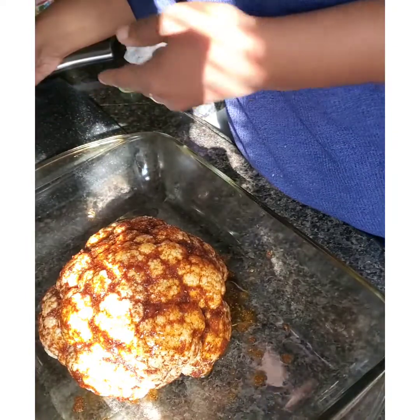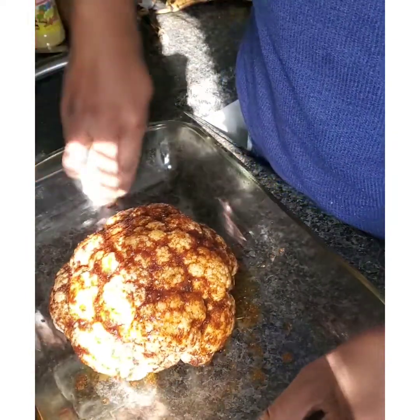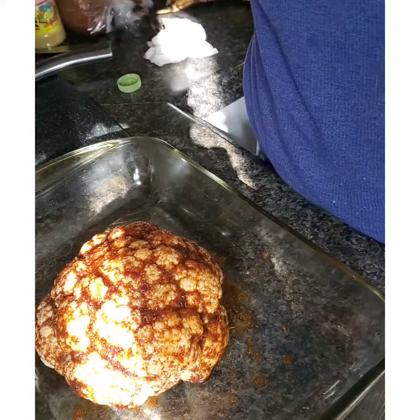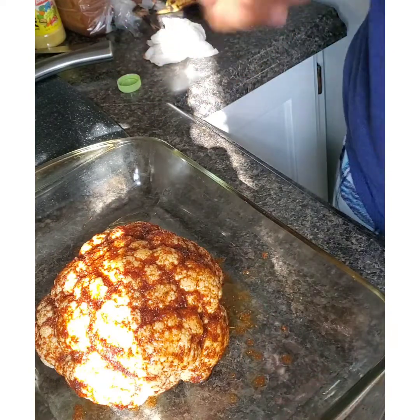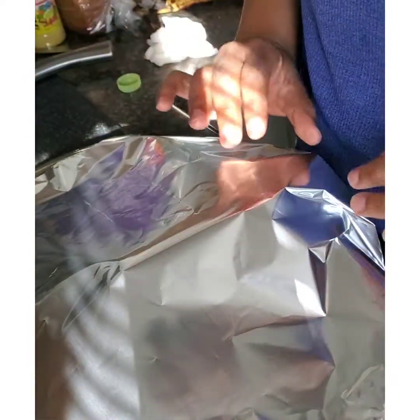Once you have the whole cauliflower coated, you're just going to place it in the oven. I have my oven at 435 degrees. You're going to bake this for about an hour — I'm going to cover it with some foil. I'll put it in there for 30 minutes, then baste it again, and then cook it the rest of the way.